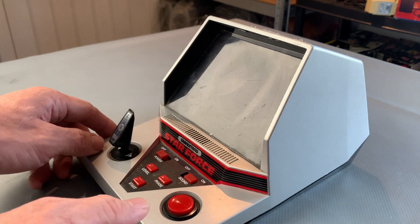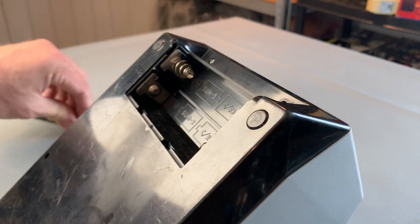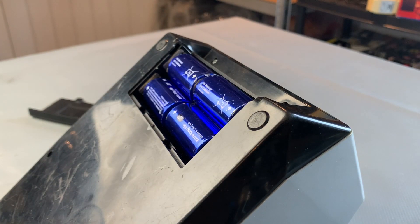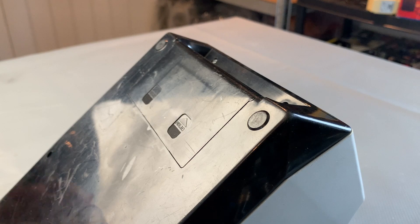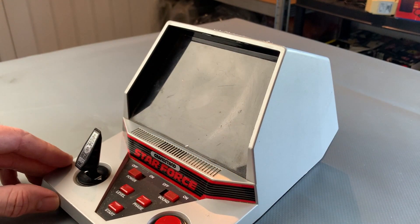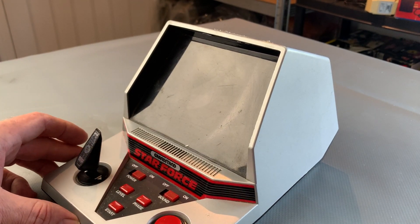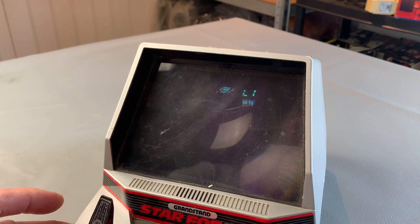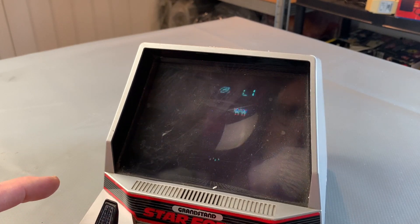The first thing we'll do is get some batteries in, and then we'll also try it on the mains and power it up. That's working nicely — we've got screen, we've got sound. Happy days.